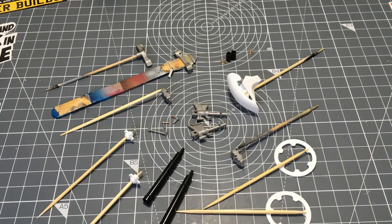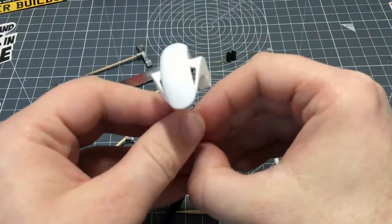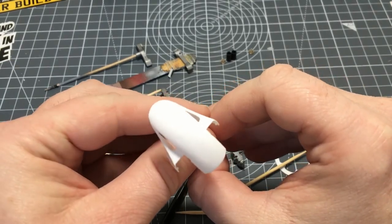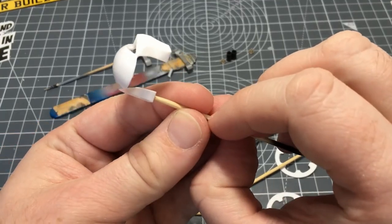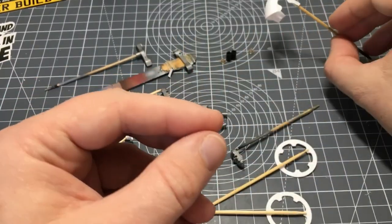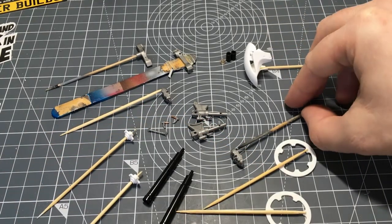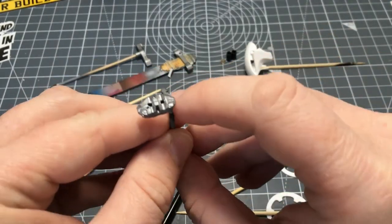Welcome back to Dalra Models. As you can probably tell from what's in front of me, I'm going to be doing the front fork assembly in this video. I've made a start - I've glued the two halves of the front fender together, sanded the seam down so it's nice and smooth, and then glued it to a cocktail stick ready for painting.